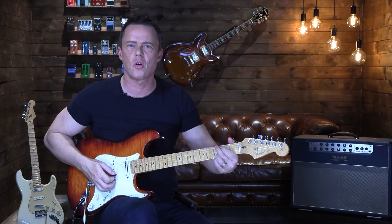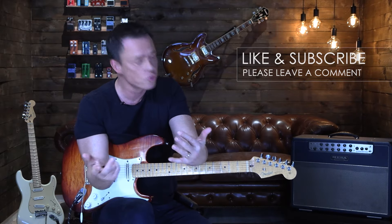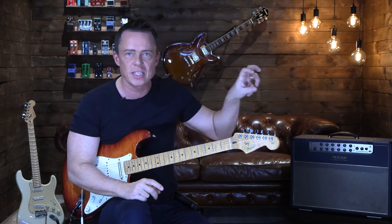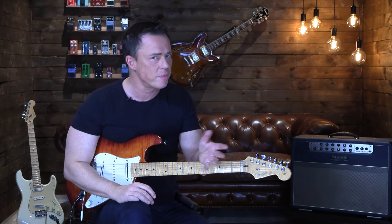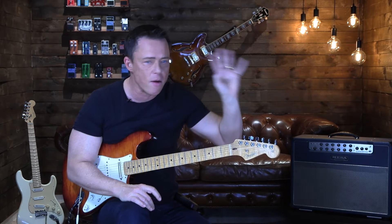Ten years later you see that person still not mastering the instrument because of lack of focus — despite practicing as much as the focused player. That whole argument of 'but Klaus, I can't practice chords' — if you look at it from a six-month perspective, true, you're not going to get much better at chords if you don't practice them every day. But over a longer period of time, you're going to progress insanely more than the person who still uses the beginner method of multiple different focuses in a day.